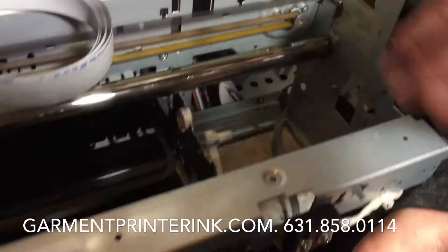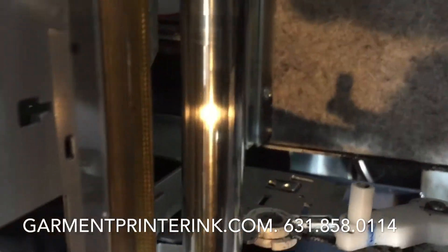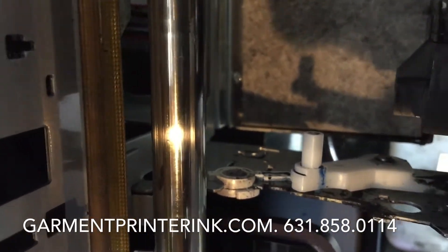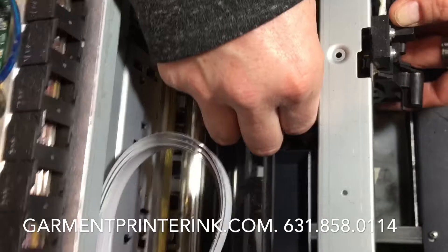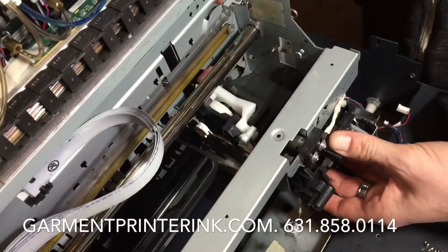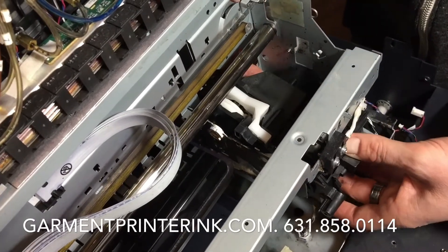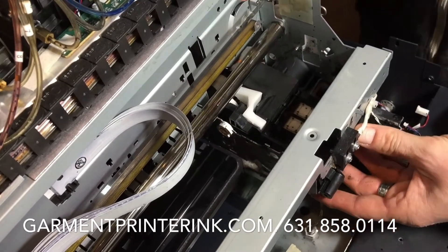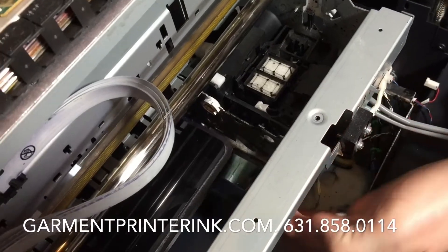Make sure this capping station peg goes into a little hole — I can't really see it on this side, but on this side there's a hole. Keep going on that side; this is where it's going to go into that little peg. We're going to slide it in here — the capping station should go in pretty smoothly and pretty easy. On the anti-jets there's an orange wire here that has to go back in as well, the one we pulled out, so make sure that goes in.